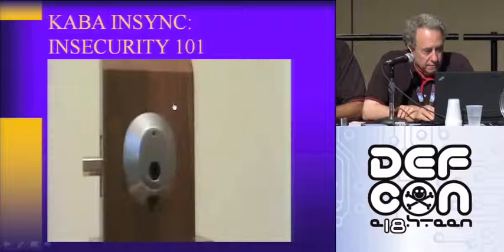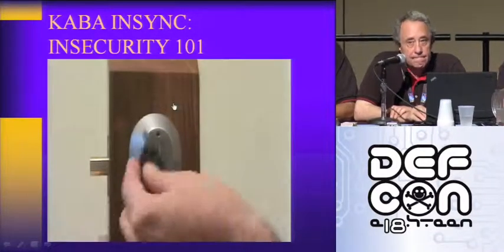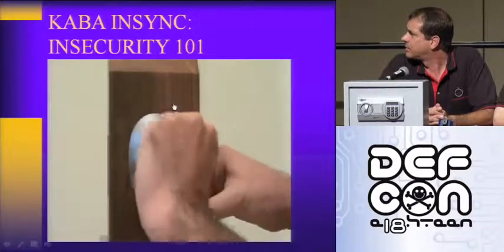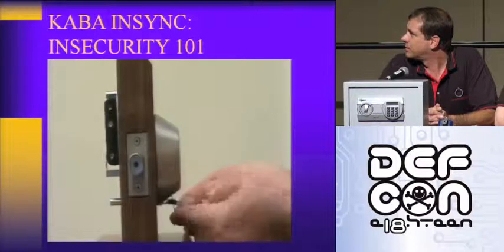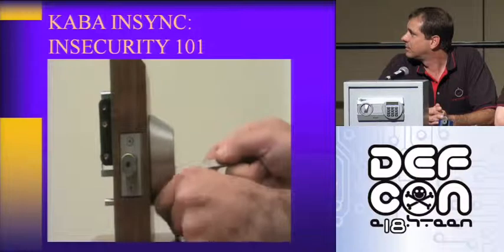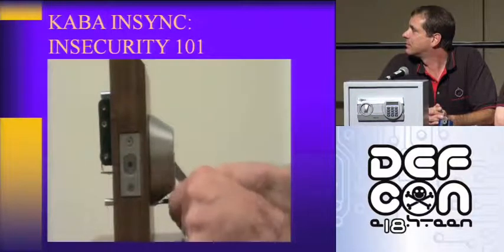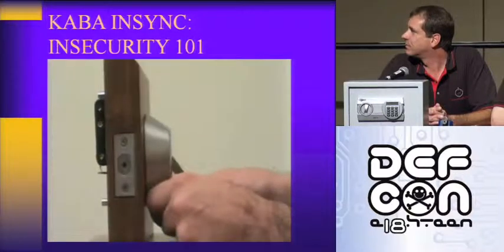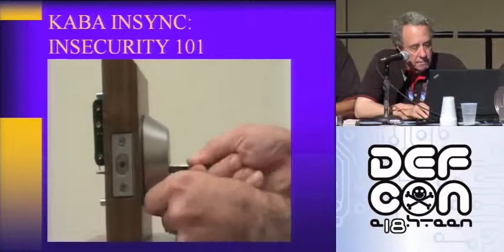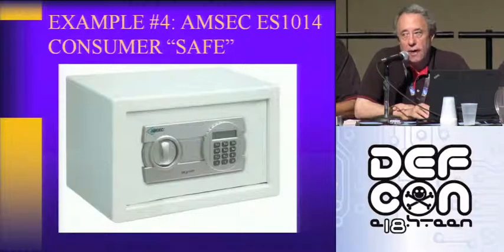This is the NSYNC deadbolt. It's an electronic, self-contained, battery-operated lock. It uses a small RFID tag that is inserted like a regular key to unlock the deadbolt. We're now going to use a wire to unlock the deadbolt. They forgot about the tolerances around the USB port — so you stick a wire into the lock, you open it. End of story.